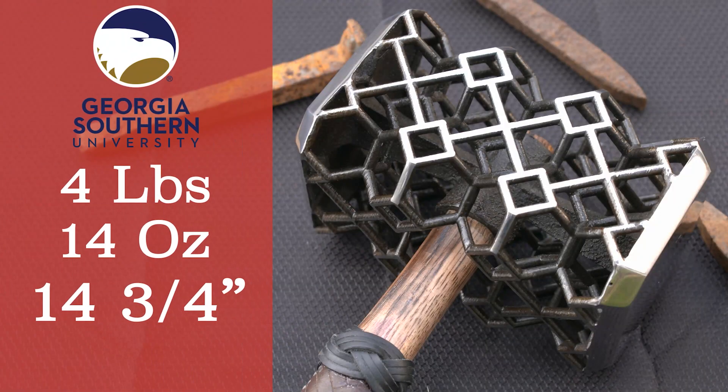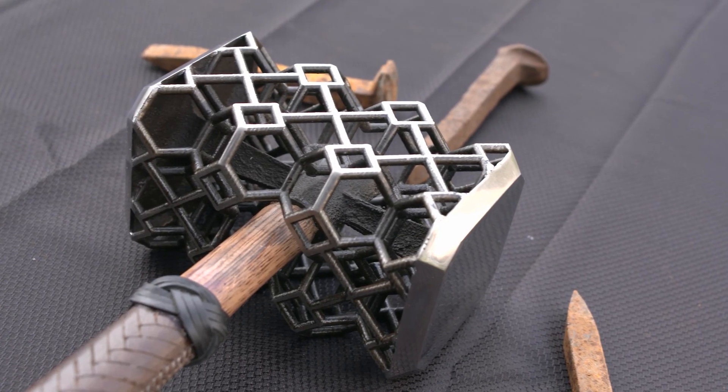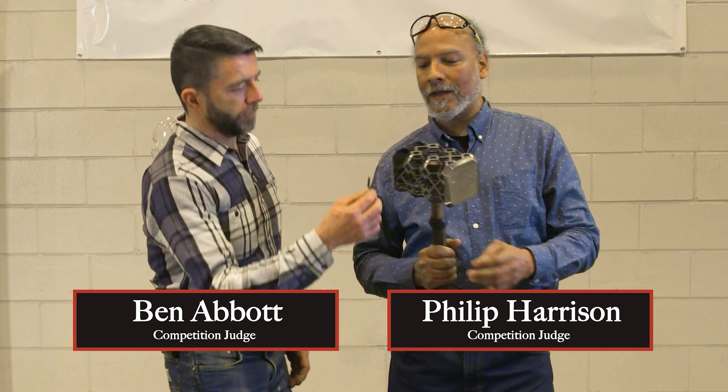Georgia Southern — four pounds, 14 ounces, 14 and three-quarters inches, a really unique hollow design. Here's Georgia Southern University and one of the things...